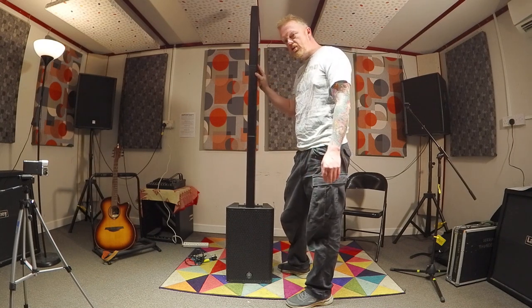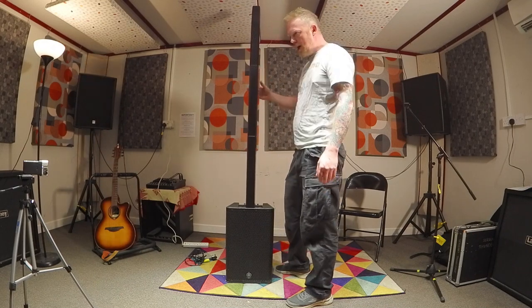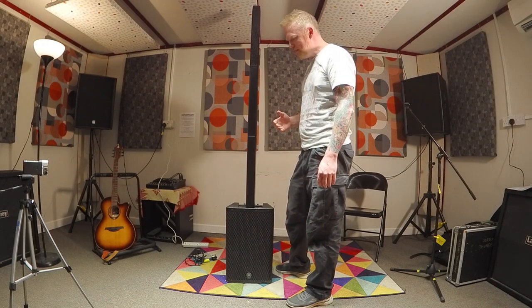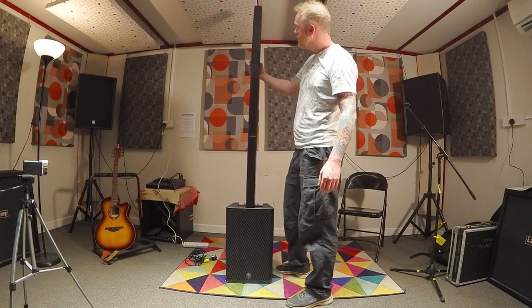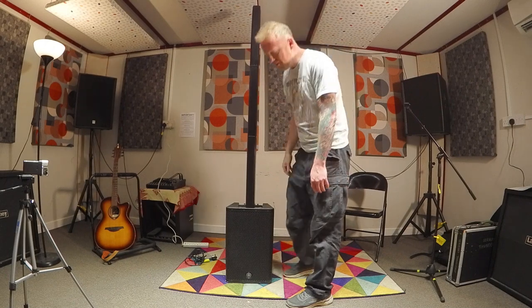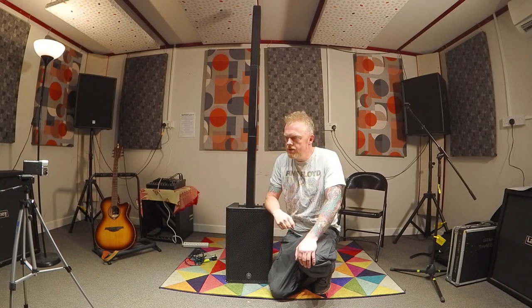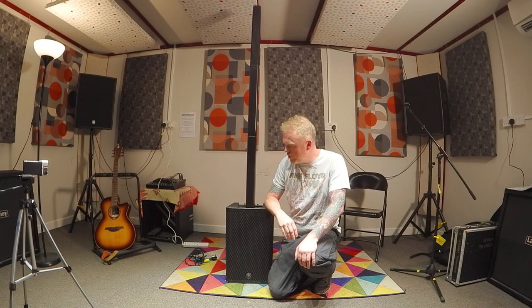Just trying to think in a worst case situation — someone drunk comes along, hits the speaker. I'd like it to be a little bit more sturdy than that. I'm just thinking of some of the gigs I've played where it's been a bit rowdy. Could the connections break? I guess this system is not really aimed towards those kind of big rowdy gigs — this is more for kind of acoustic, small-time shows that these would be ideal for.